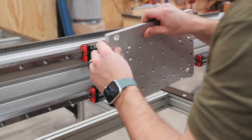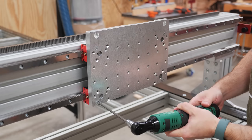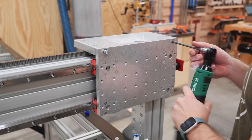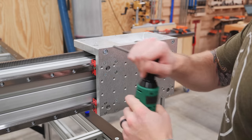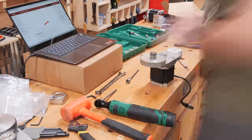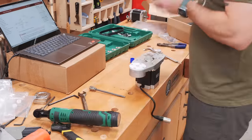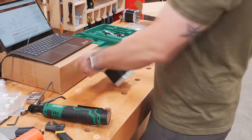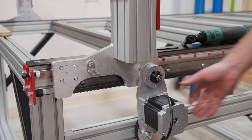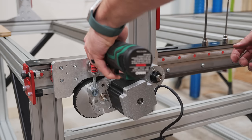The next assembly was the gantry carriage, which just like the gantry itself rides on those linear bearing blocks. This is where the z-axis and spindle mounts, and this carriage also uses the same rack and pinion system to move itself across the gantry. Next I needed to add the NEMA 34 motors that actually drive the gantry and carriage around the rack and pinion system. There were three of these motor assemblies to put together — one for each side of the gantry, plus one for the gantry carriage. These assemblies were then mounted with an adjustable spring-loaded tensioning bolt, which allows the mesh between the gears of the gear rack and the motor assembly to be adjusted.